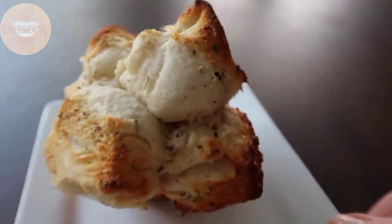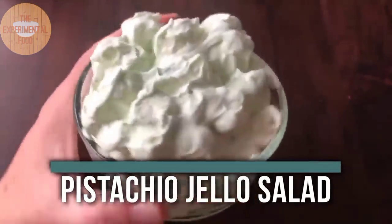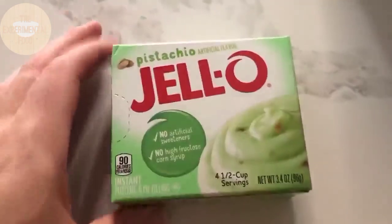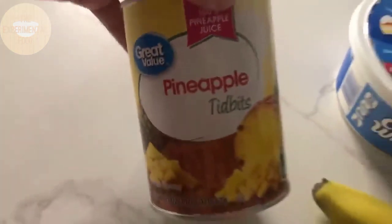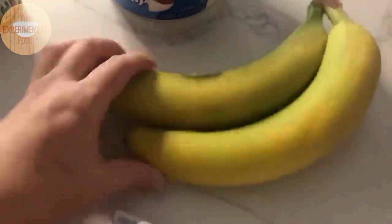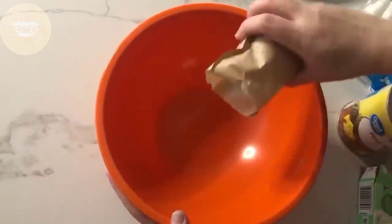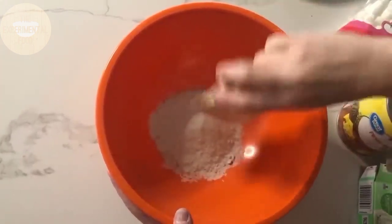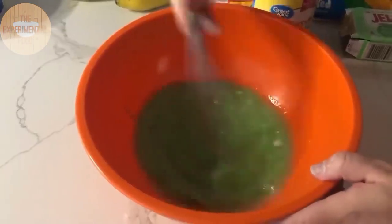Next up is our pistachio jello salad. I love this because it only takes about five minutes from start to finish — you just dump everything in and mix it together. You need pistachio instant pudding mix, pineapple tidbits, Cool Whip, bananas, and marshmallows. First, add the pistachio pudding mix to the bottom of the bowl, then add just the pineapple juice (not the pineapple yet) and whisk until smooth.